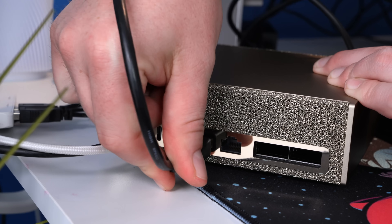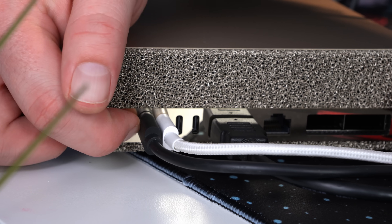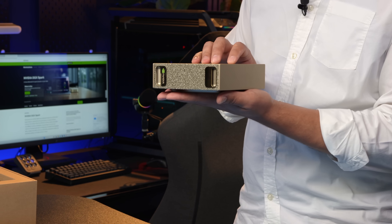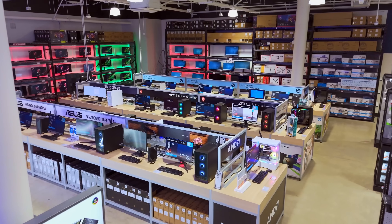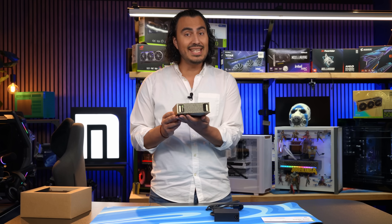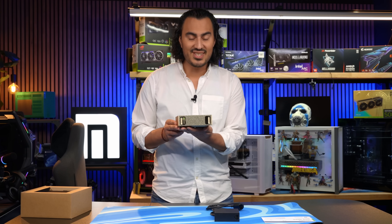That's everything you need to get started. You have to hook it up to a keyboard, mouse, and monitor to get this working, and I cannot fire this up today — you're going to have to check out our follow-up videos after the launch to see how she runs. We will be at the Micro Center Santa Clara location, meeting up with people from NVIDIA who are going to walk us through some tech demos on the DGX Spark, so stay tuned.